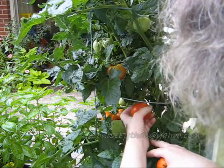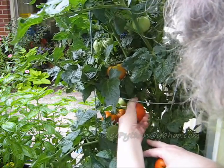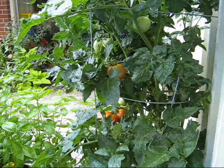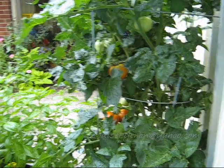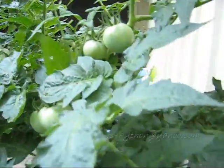Pollinating tomatoes — what you do is you just shake the whole cage very, very gently. And in fact, if you've got an electric toothbrush or an old vibrator, that's perfect. Just touch it to the wire cage so it vibrates for a few seconds, and that is enough to pollinate the tomato.